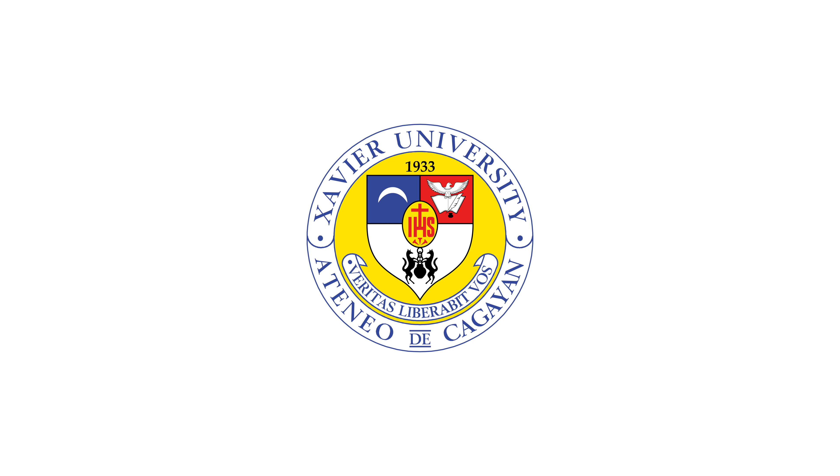Welcome graduates to your instructional guide for the baccalaureate hooding ceremony. This milestone is a significant part of your academic journey and we're here to ensure it proceeds smoothly and professionally. To help demonstrate the process, we have human models who will show each step in detail.